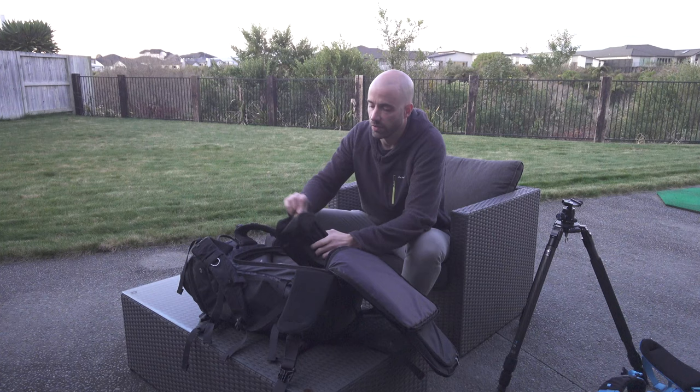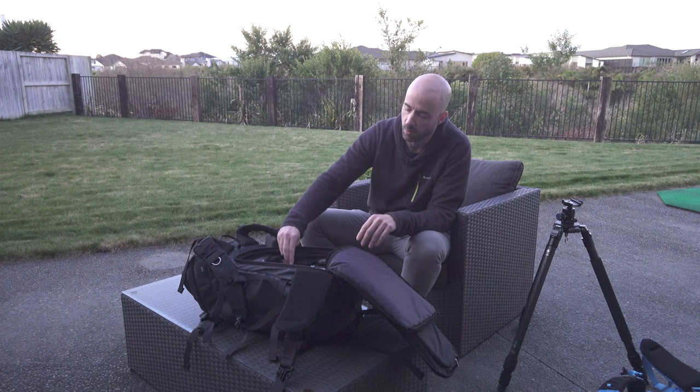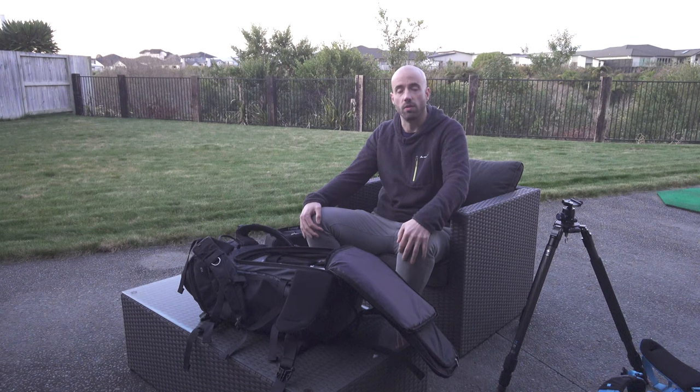That covers everything that's currently in my bag — the gear I'll be working with for the next year or two. There are further descriptions and affiliate links in the description below; purchasing through those supports the channel. Hope you enjoyed it — see you next time!